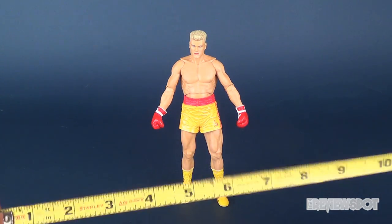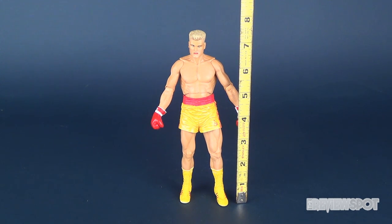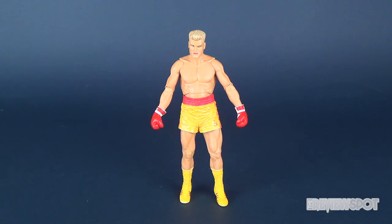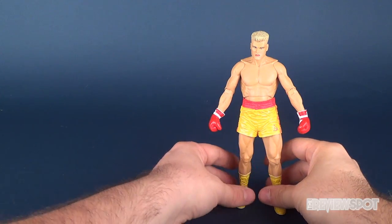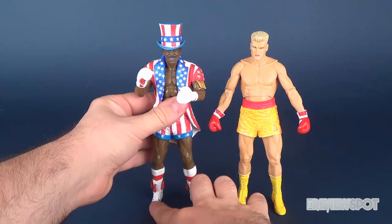Ivan Drago — let's go ahead and take the tape measure. He stands close to 8 inches, a little shy, closer to about 7 and 3/4 of an inch tall. To do some size comparisons, let's bring in the other figures. There he is next to Apollo.